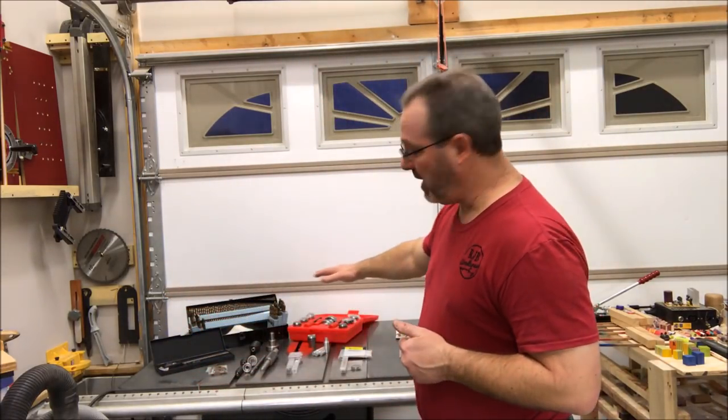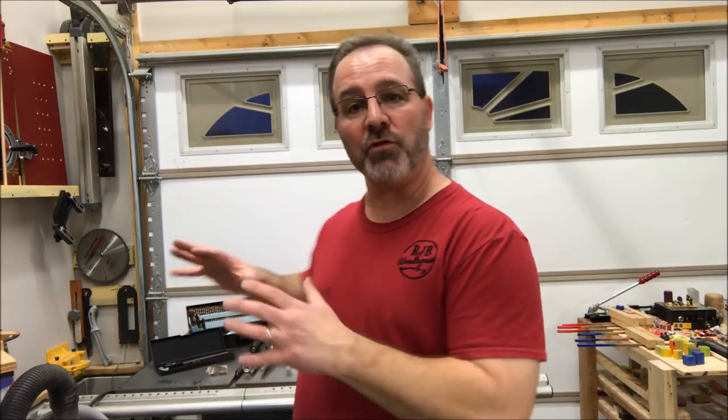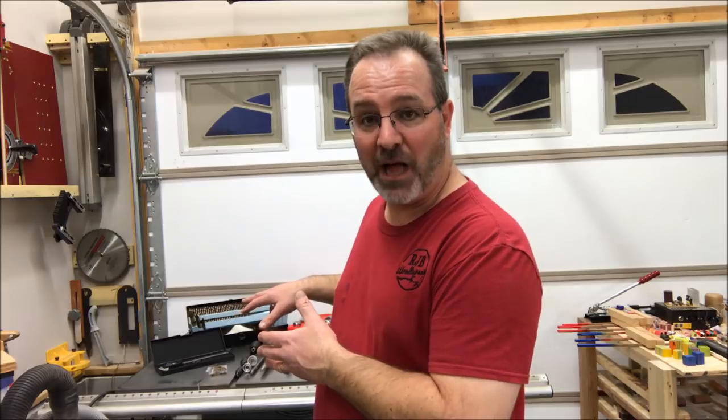I took the class from Jim Hines and Jonathan Vest. They showed me how to make a pen and I had the opportunity to make one as part of the class. They also taught me about the tools that I'm going to need to be able to turn these type of pens. So what I've done is since then, I've been slowly gathering the tools and I finally have them all and I've laid them out on my table saw.